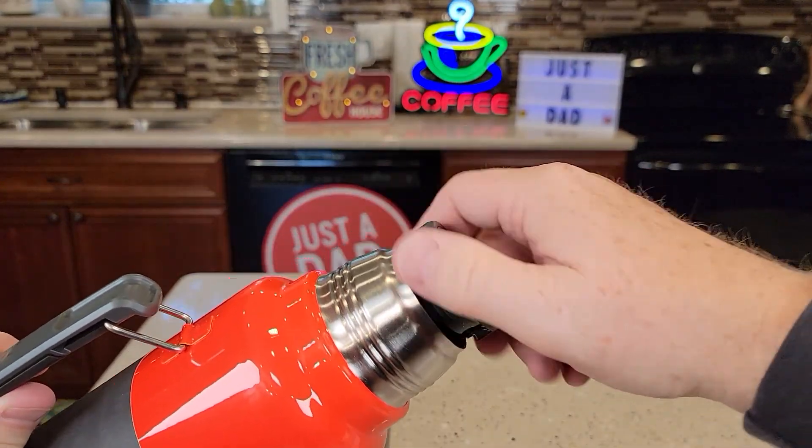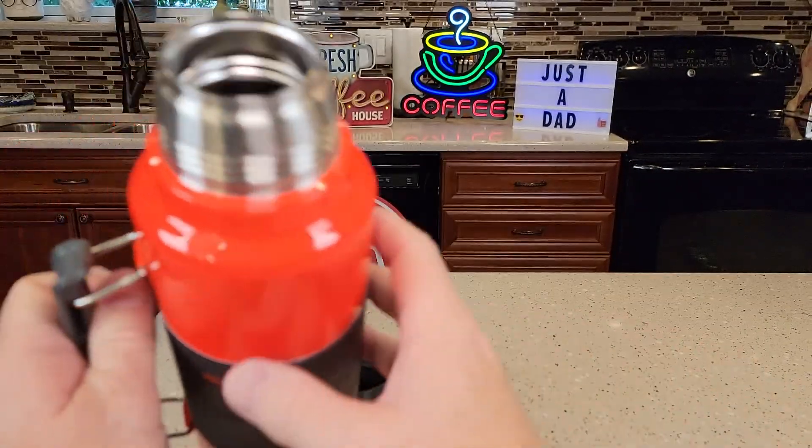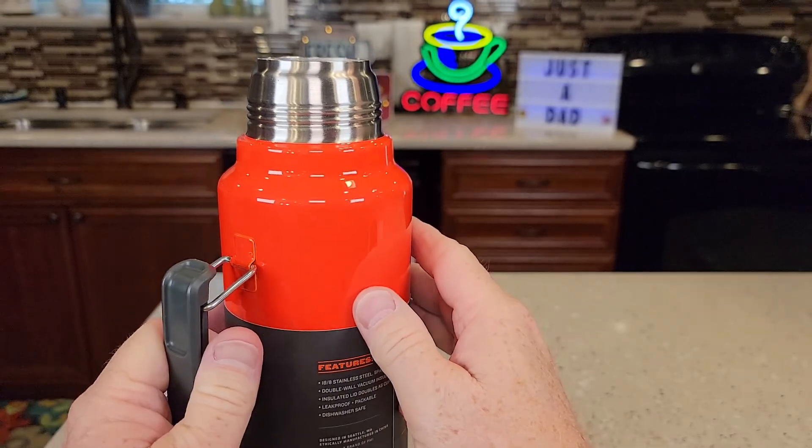There's an O-ring on the inside of this — let's take a look. Here's what the inside of it looks like. It holds a lot of coffee.